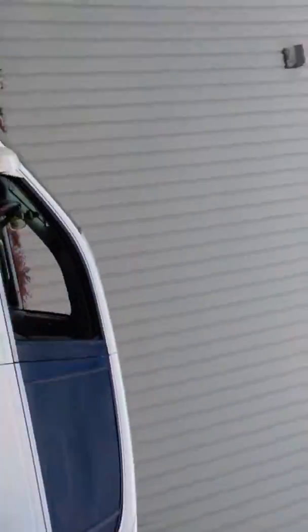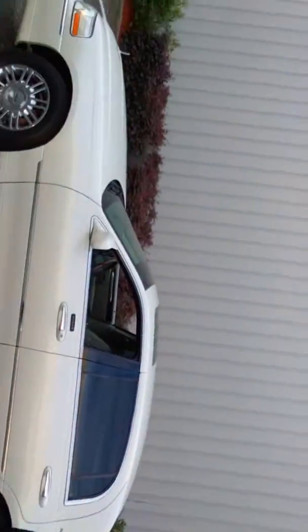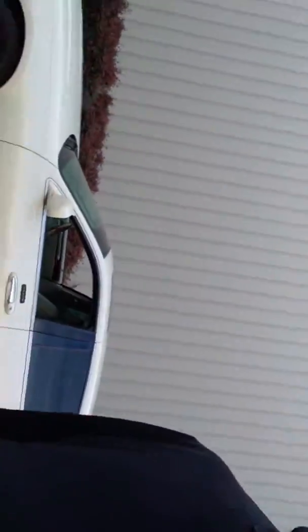Here it goes — this is the 2006 Lincoln Town Car. Check it out. Yeah, this is my baby right here. I got mine in a pearl white color.